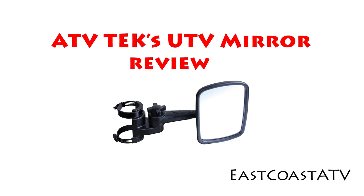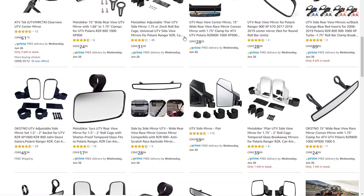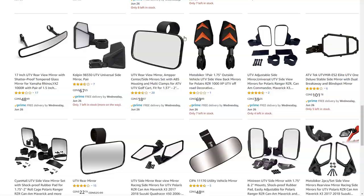Hello everyone, today I'm going to be talking about UTV mirrors, specifically ATV Tech's UTV side view mirrors. I went over to Amazon's website and there are a lot of mirrors to choose from. I'm going to tell you why I chose these mirrors and how they've held up for me for the last three years.